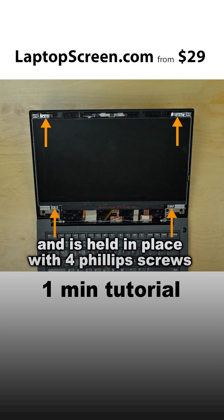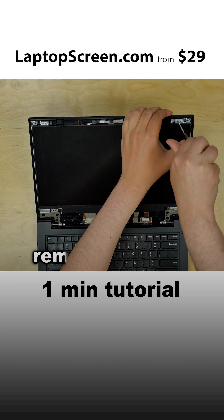The original screen has tabs and is held in place with four Phillips screws. Using a Phillips screwdriver, remove the four screws.